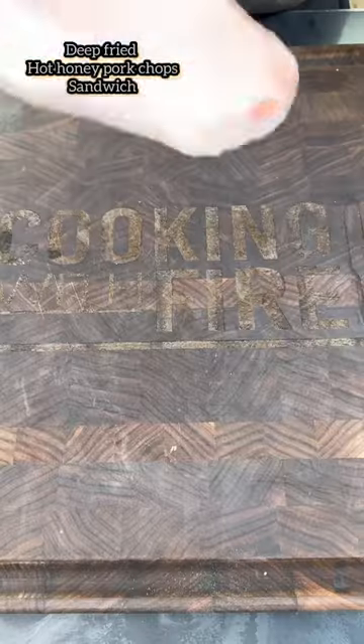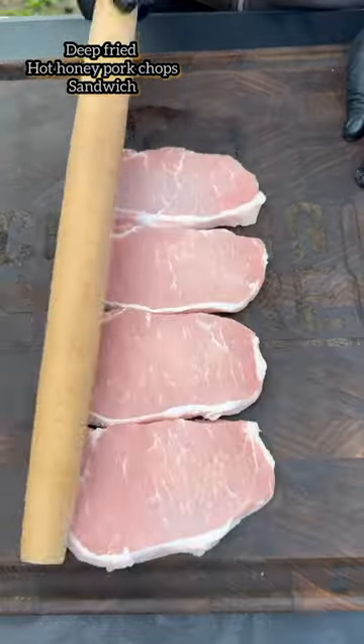Let's make these delicious deep-fried hot honey pork chop sandwiches. We're going to be using Schnitzel Crispy Coates by Fire and Smoke Society.